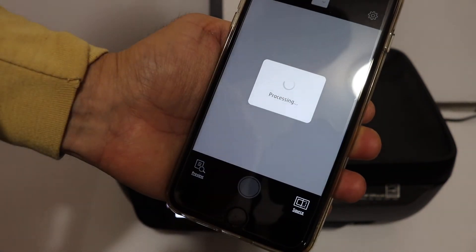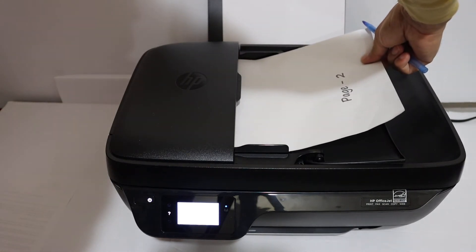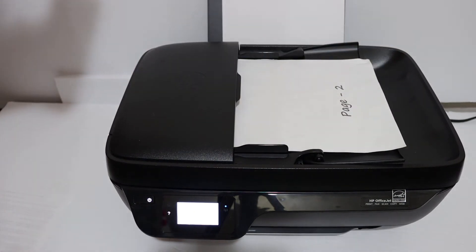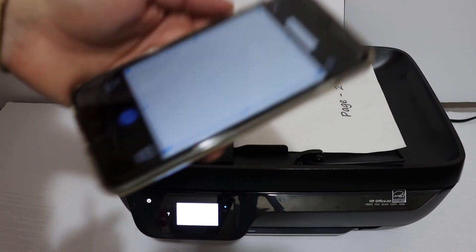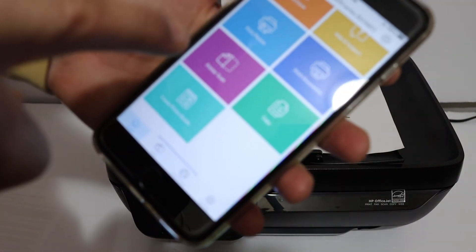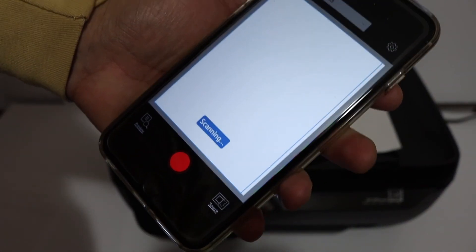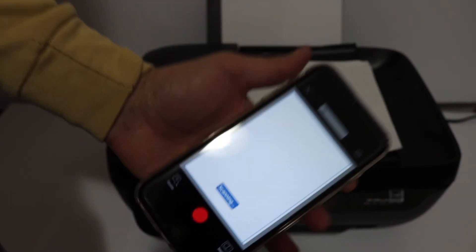Place a page on the top feeder tray of the printer, then go to the printer scan option in your device. Click on the blue scan icon and wait for the printer to complete the scanning.